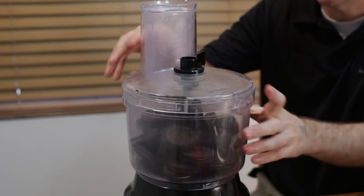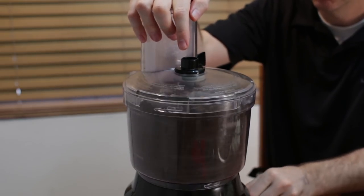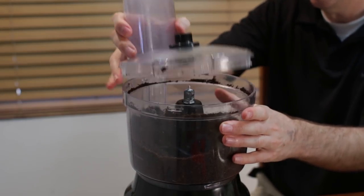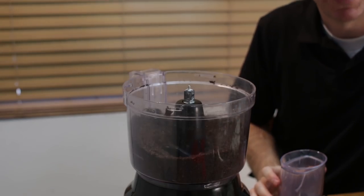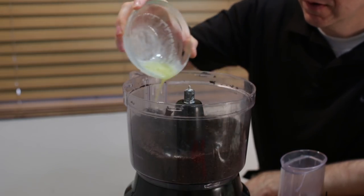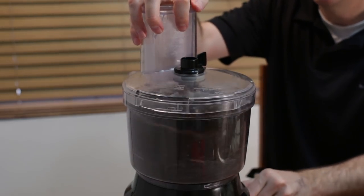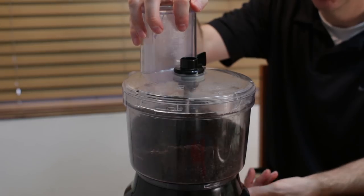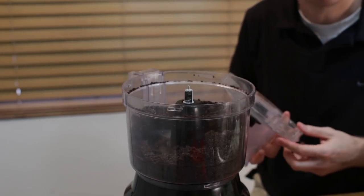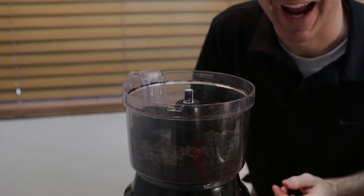I am going to put the lid on and just pulse this a little bit. Got a nice bunch of crumbs in there, and then I want to add my melted butter — I am using 1/4 cup of melted butter. Pulse it again. My cookie crumbs are well coated with the butter and it will resemble like a thick sand.